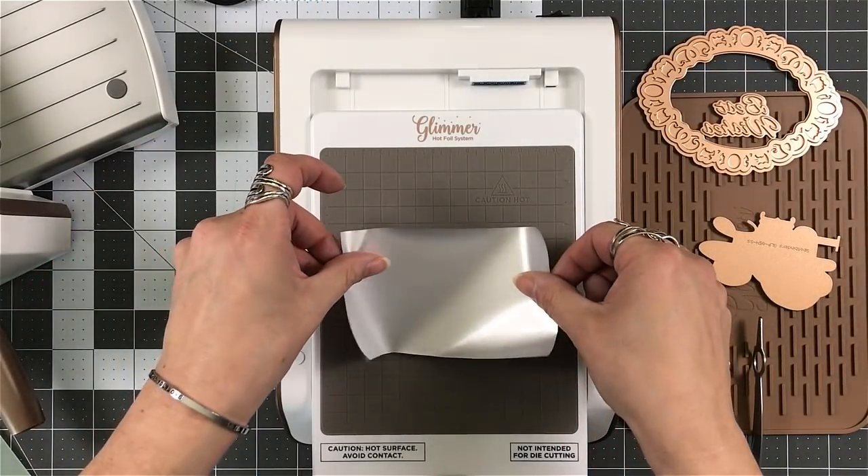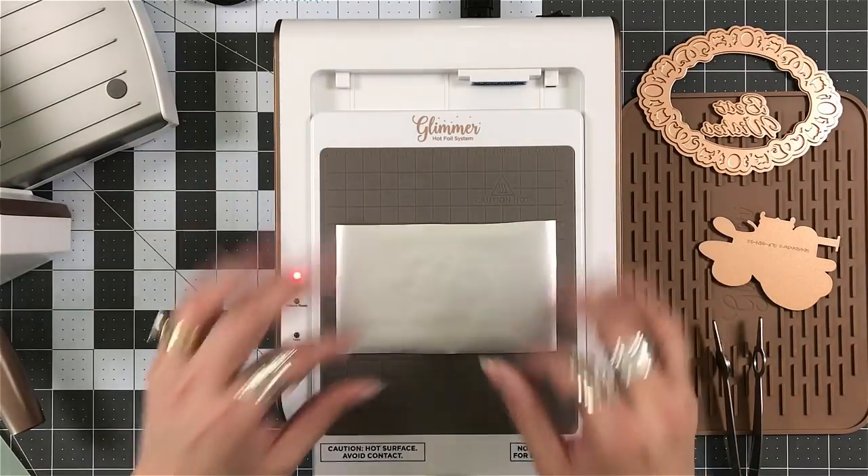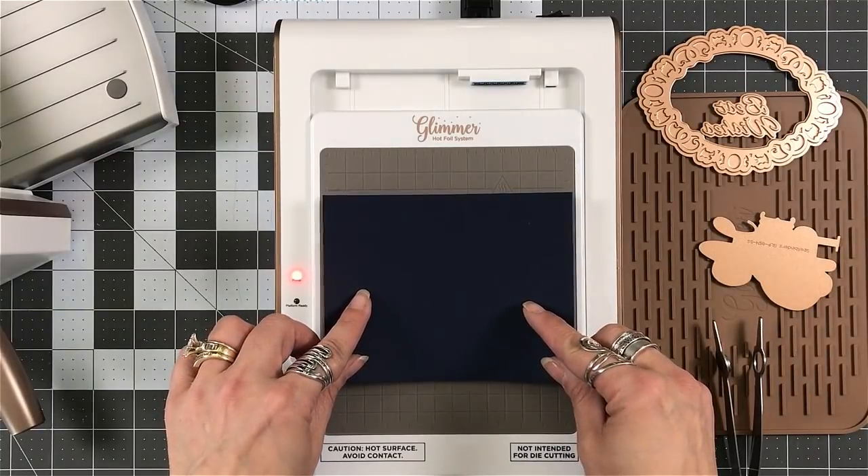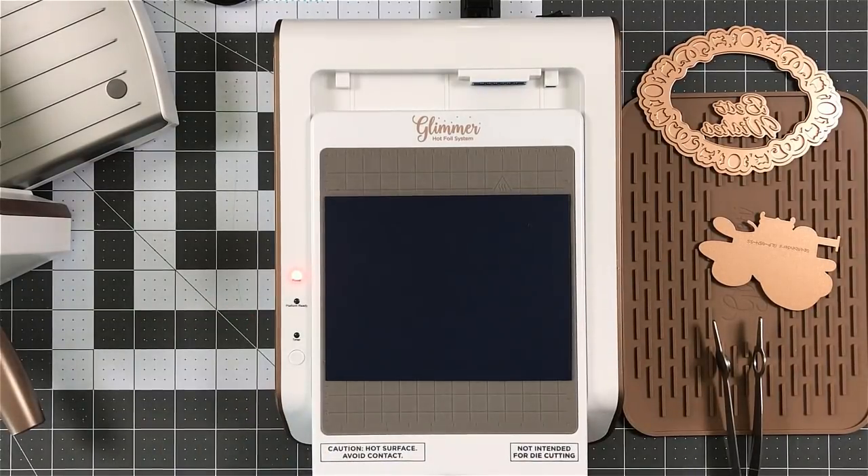I remembered — before I put my foil, pull your plate out just a little bit. Get it ready. It's not going to die down with the heat. It'll stay hot.